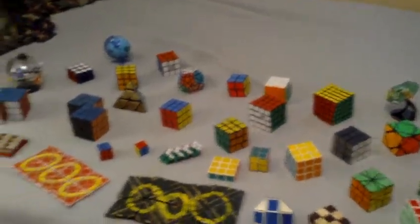Hello YouTube. This is a video of my puzzle collection. Not all of these are twisty puzzles, but most of them are.